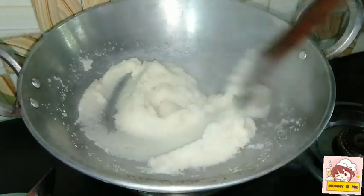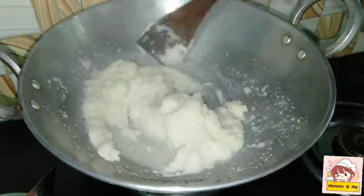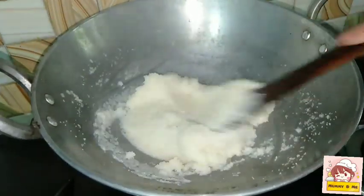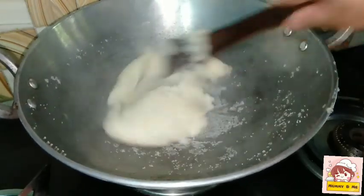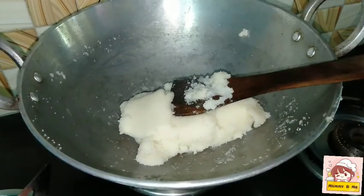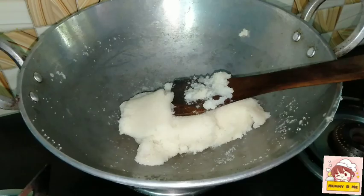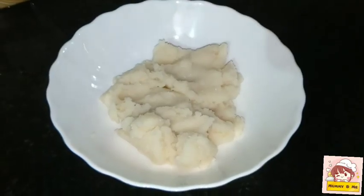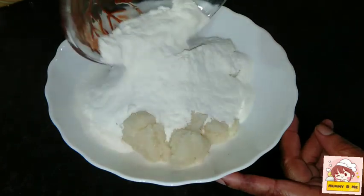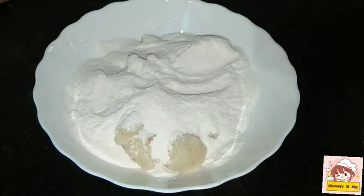Let's use the batter as well. I put it on the side. Now let's put it on the side of the pan. The pan is on the side.